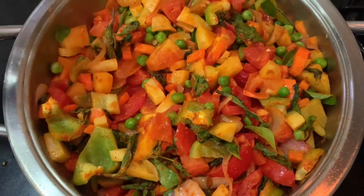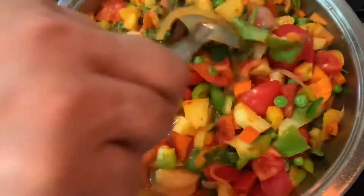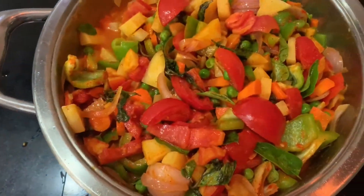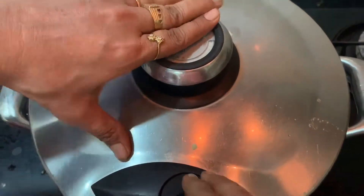Now I will put a little water. I am going to put it in the pressure cooker.